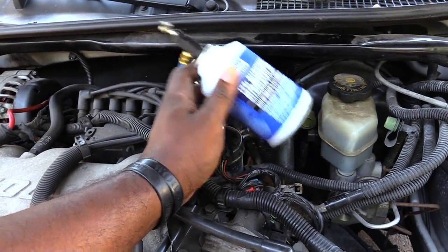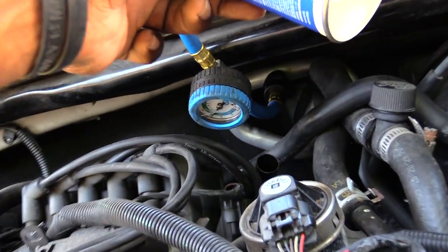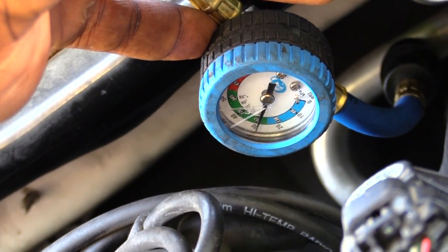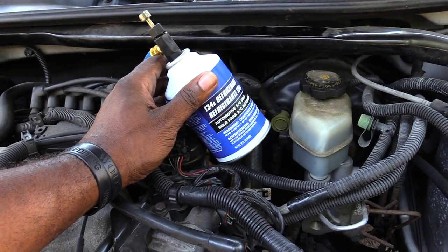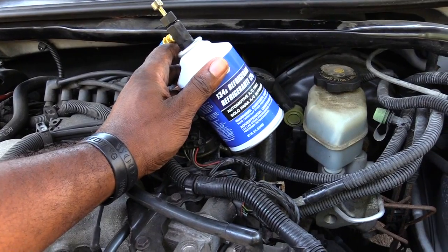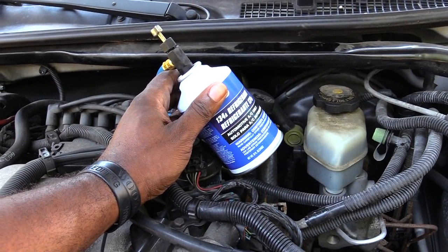You just want to keep shaking the can until it's basically empty. Also watch your gauge to make sure it doesn't go into the red — if it does, that means there's too much pressure. But once again, this is how you put freon inside of a Chevy Impala, a 2000 model. It may be in the same position on a lot of different models. Thanks!